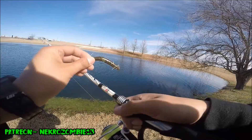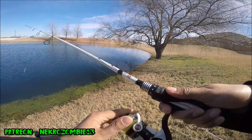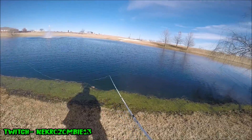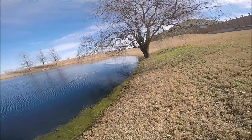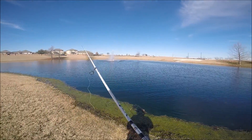I have a green pumpkin ned rig, so let me see if I can catch a bite on that. We had a cold front not too long ago, got into freezing temperatures for almost a week, so I'm gonna see if I can catch some fish for 2018.